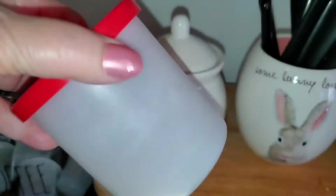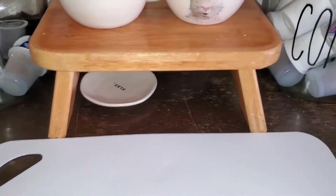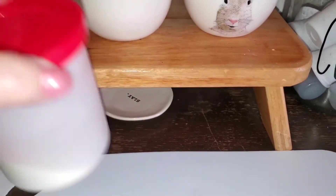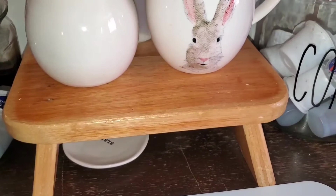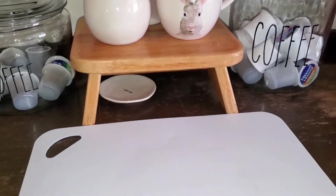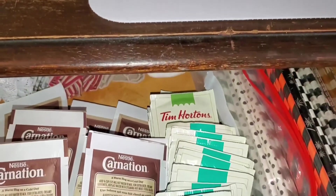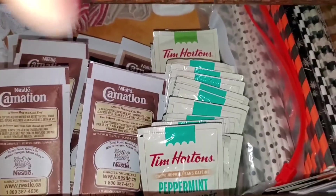I just turned my sugar bowl around backwards — that's why it doesn't say anything on the front. This is just creamer: I buy the big creamer and then put it into the small container and keep it at the coffee bar so we can use it. We both like using Coffee Mate. So this is just really functional, not completely decorative.